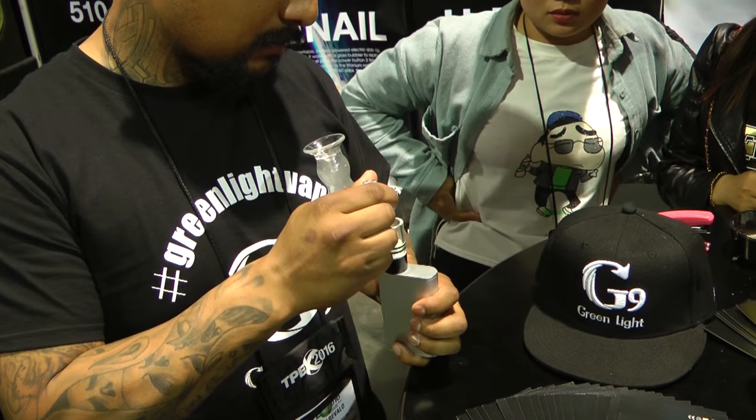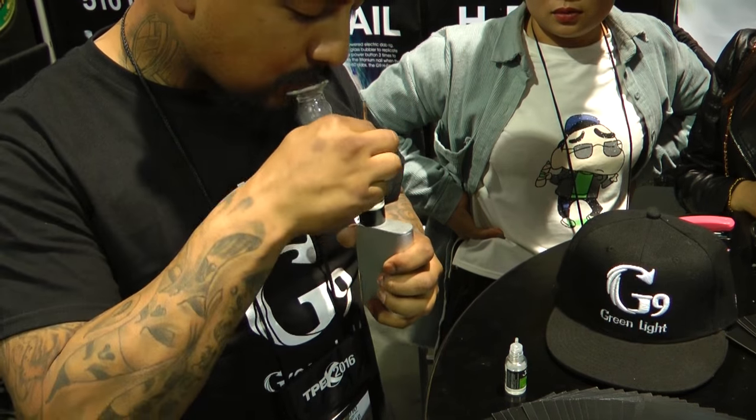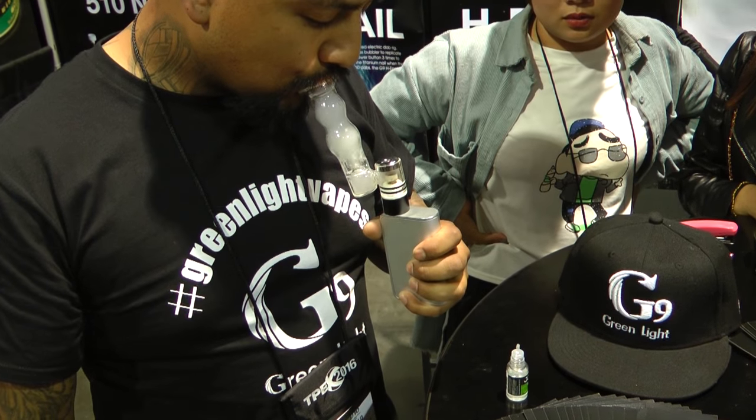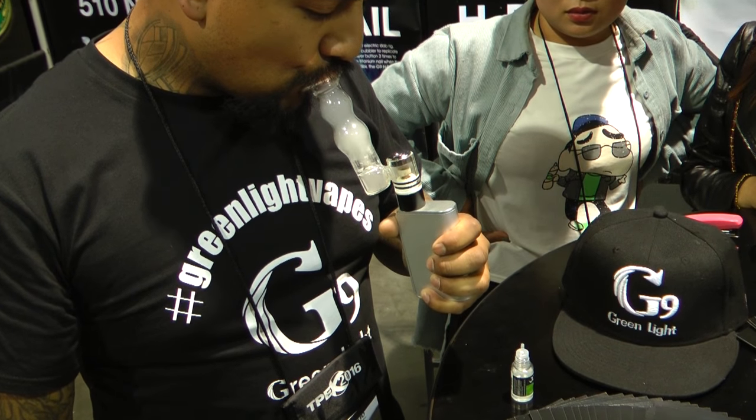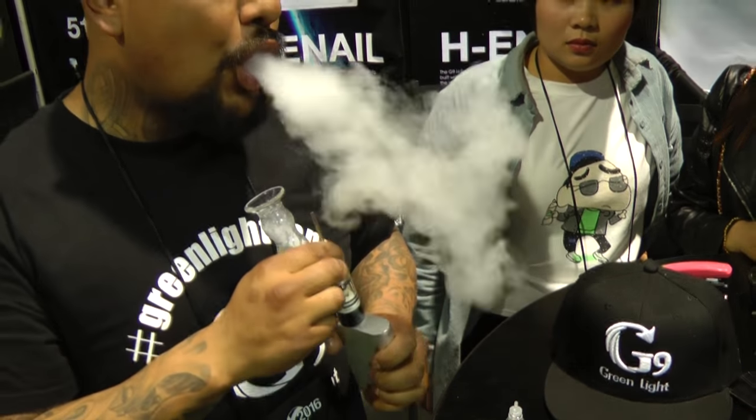How it works is you heat up the ceramic cup first, pour some e-liquid in it, and then give it a fire. It has a water chamber, so you get all the intense flavor of a hot vape but without the hot temperature.